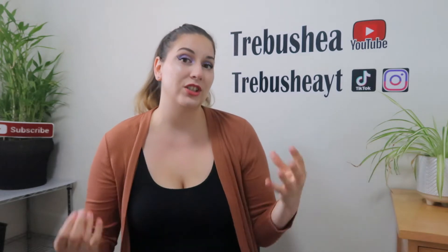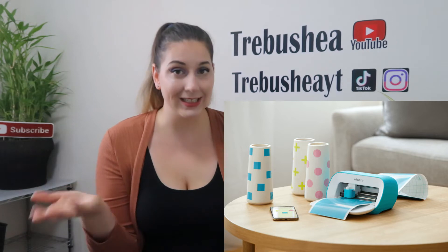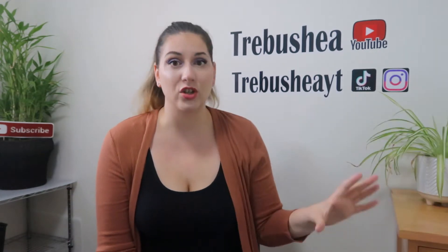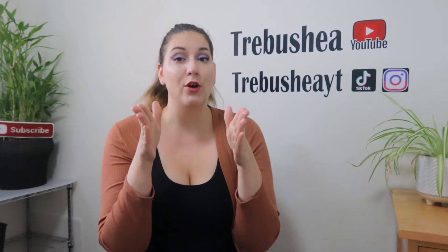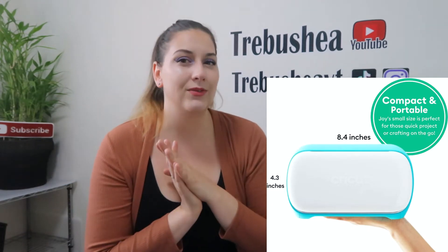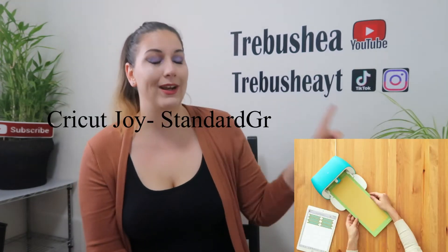The Cricut Joy is great for things like cards and smaller projects with vinyl. You can actually use the Smart Materials, which is a matless vinyl, and cut a very large amount — I believe up to 20 feet long. Now with the Cricut Joy, because it is small, you are limited on the width that you can cut. It is about six inches — I'll put the exact measurements on screen.